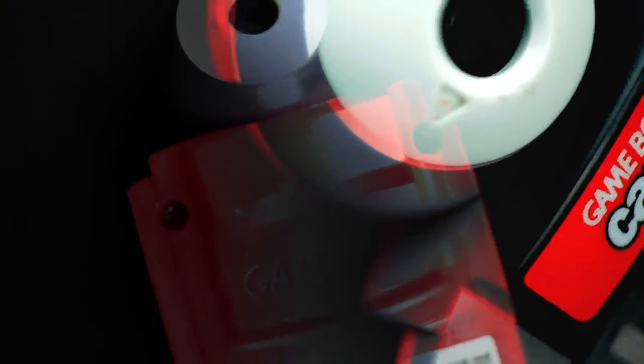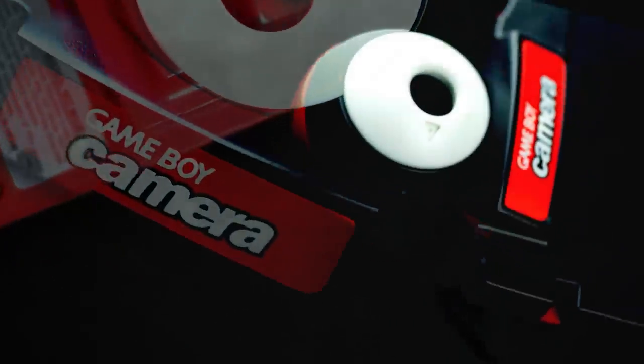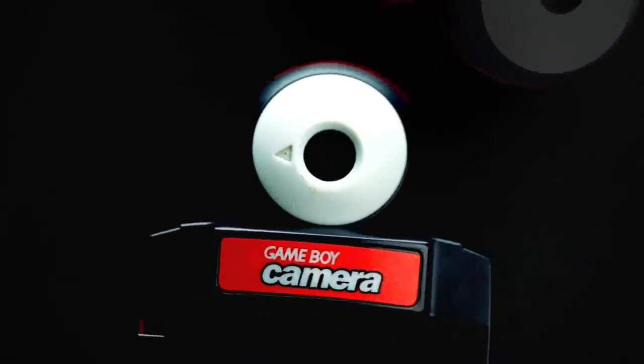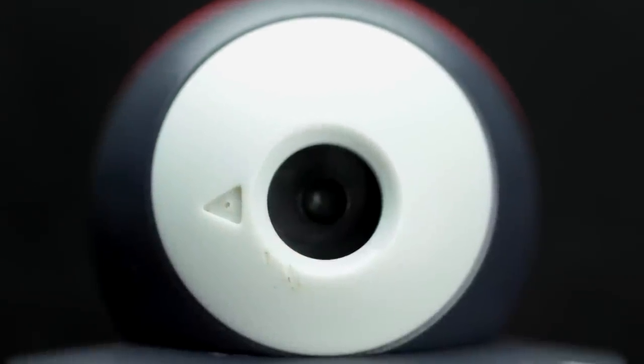Released in 1998, the Game Boy Camera was the world's smallest digital camera when it came out. It also happened to be my very first digital camera. While I personally wasn't much of a photographer at the time, the camera gave me endless hours of enjoyment and unknowingly started to teach me some of the basic fundamentals of taking a digital picture.